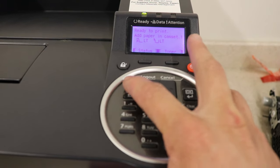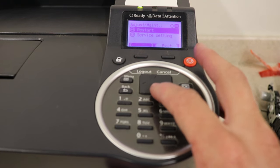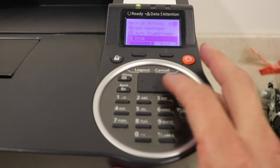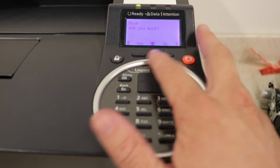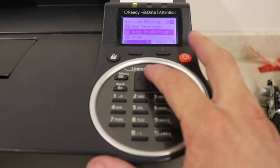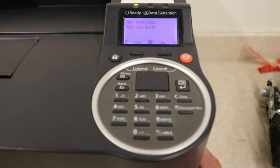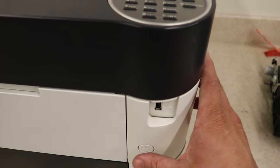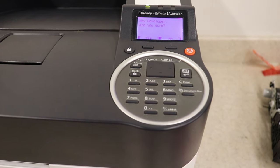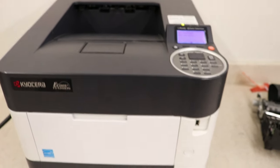Go ahead and hit Menu, go all the way down to Adjustment/Maintenance, then Service Setting. Go down and first you want to do Drum — select Yes. I'm going to do No because I'm actually going to take this drum out, but you would select Yes. Then go to New Developer and select Yes. As soon as you do that, use the power button to turn the machine off and back on. Make sure you have a new toner bottle installed — it'll probably take between 5 and 10 minutes to load the new developer. After that you'll be good to go, and that's how you install drum and developer on a Kyocera 4243/4300.